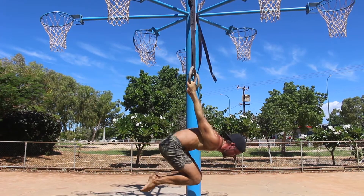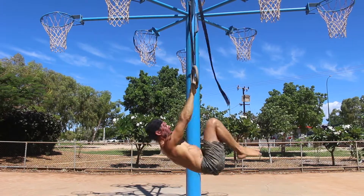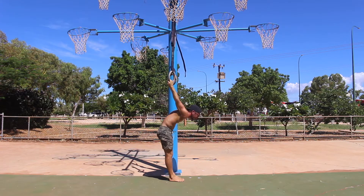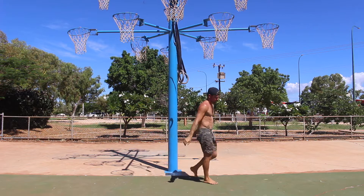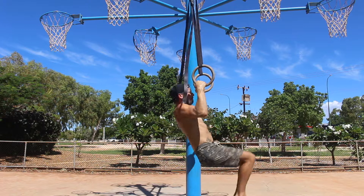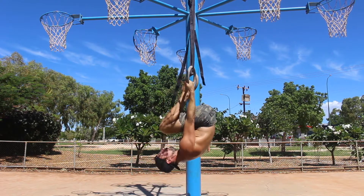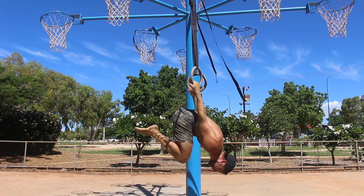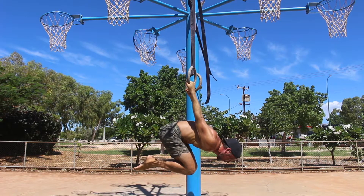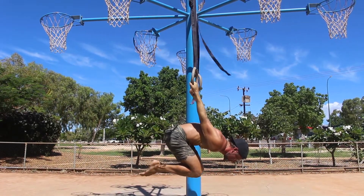If you have the strength, you can pull yourself back to the inverted position and lower the feet down to the floor. If not, move into a German hang and place the feet on the floor to walk out of the back lever. I do not recommend letting go of the rings and dropping to the floor. I would typically prescribe 4-5 sets between 8-15 second holds in the tuck back lever. I suggest building up to 15 seconds before you progress to the advanced tuck back lever.